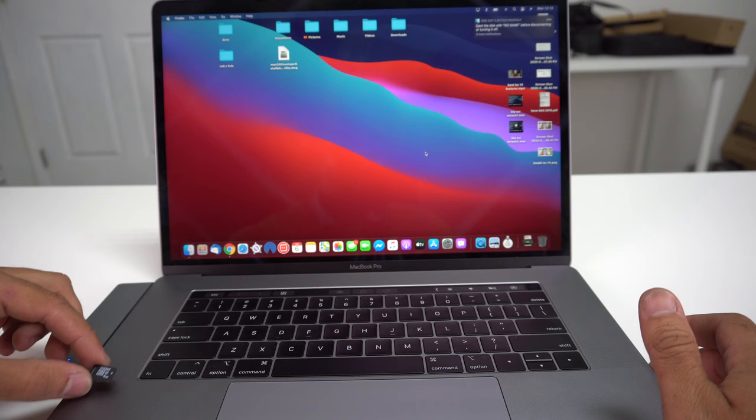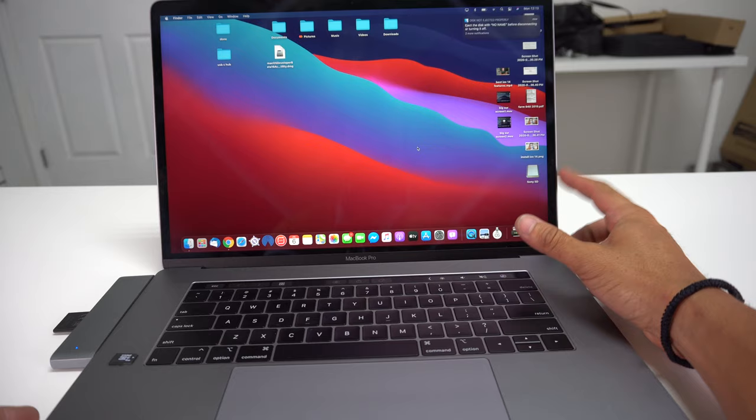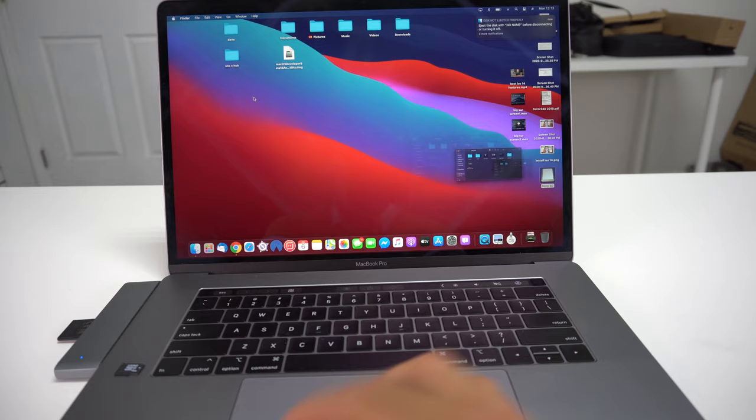Let's go ahead and remove the micro SD card and place the regular SD card. The SD card you're going to have to place it in upside down, and it should read it right away. As you can see, it's already reading it, and here are all the files in the SD card. So it reads both micro SD cards and SD cards.